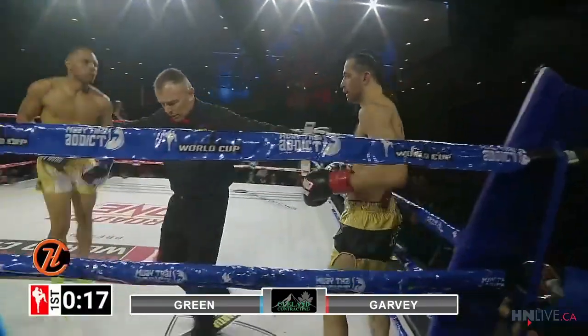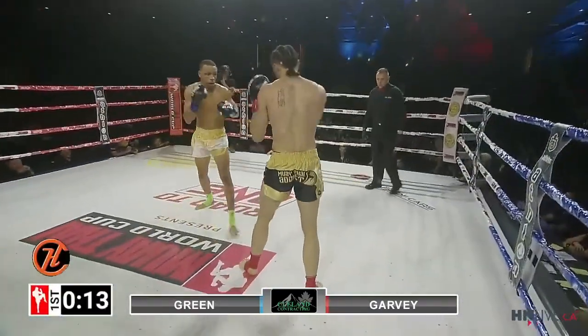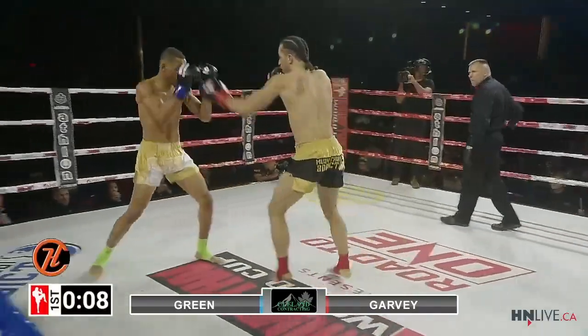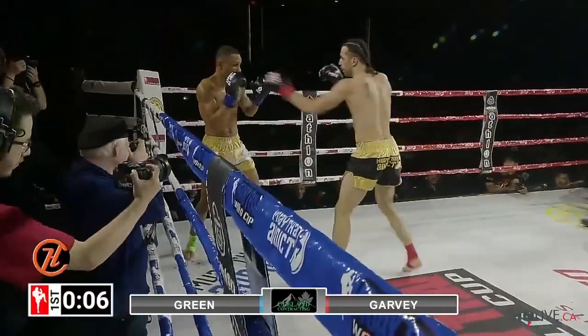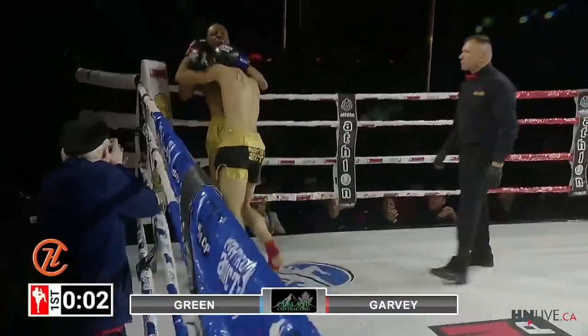In the blue corner, that's Tyson Green from St. Albert, Alberta, versus Duval Garvey from Dunamis, Calgary. Nice right kick — and there's the gunshot! Another body kick that landed well, and then right into that right elbow.